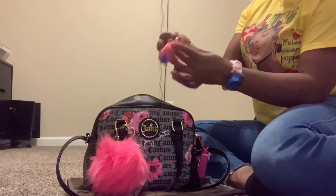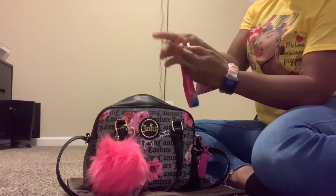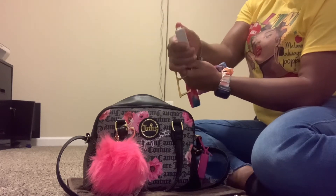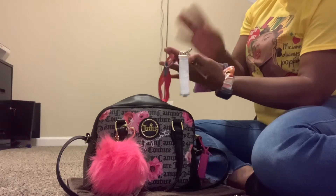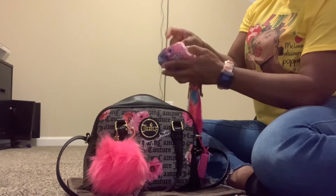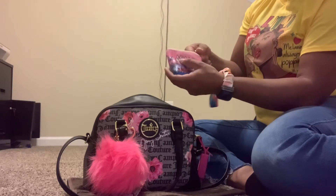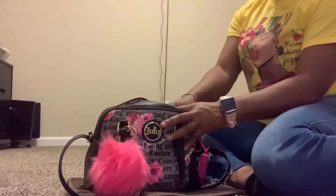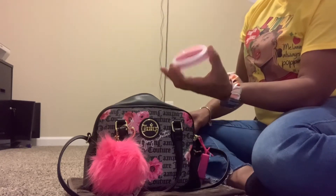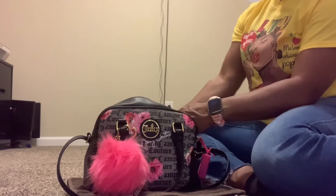The first thing I pull out is my keys. I got this wristlet from Walmart. I have the touchless key, the card grabber that I normally use when I have my long nails, my house key, and my mailbox key. Inside of here, I just have my card key and my husband's card key in this Miami Beach coin purse that I bought when I was in Miami. I also have my ring light for my phone in here, just in case I need any light.